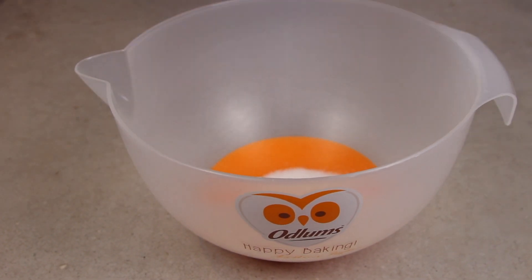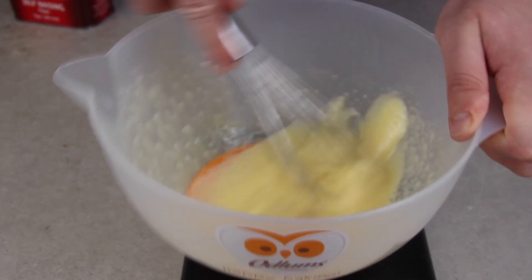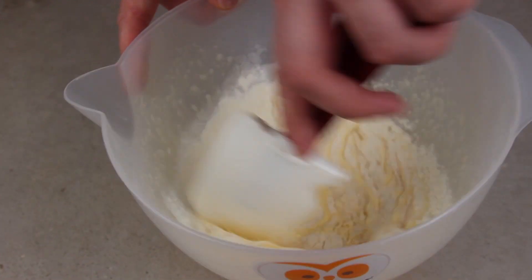50 grams of caster sugar and one egg. Give that a really good whisk until it becomes pale and fluffy. Add 65 grams of the adlum self-raising flour.